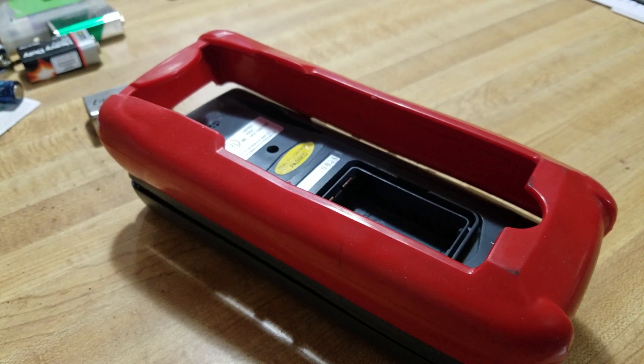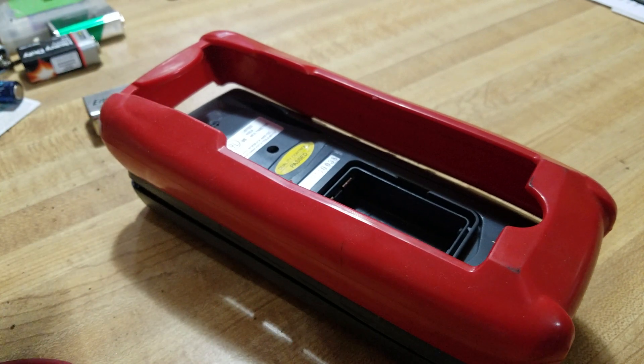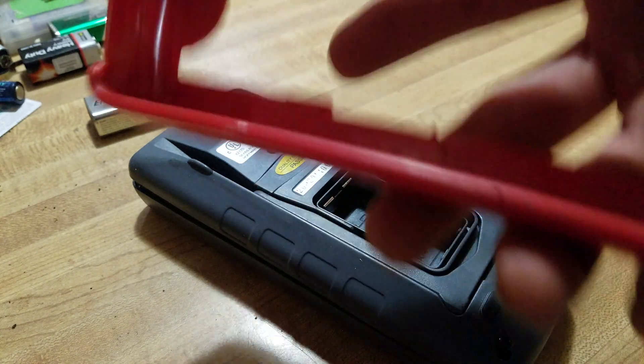What's up legends, quick one — digital multimeter fuse replacement. First things first, disconnect your leads, then turn your multimeter over to the back side and pop off your cover if you have one.